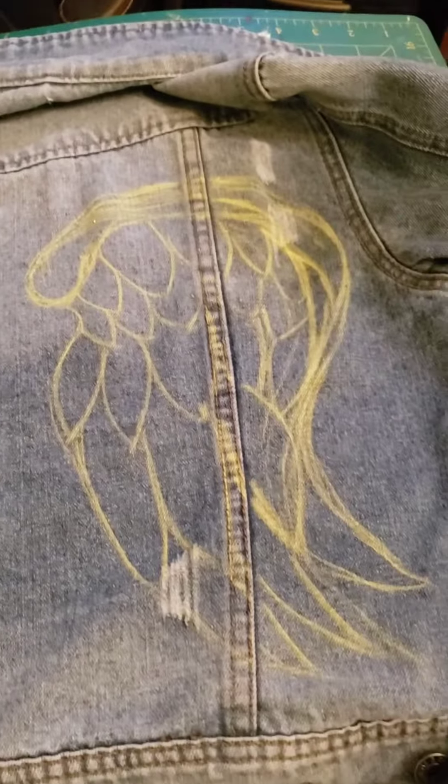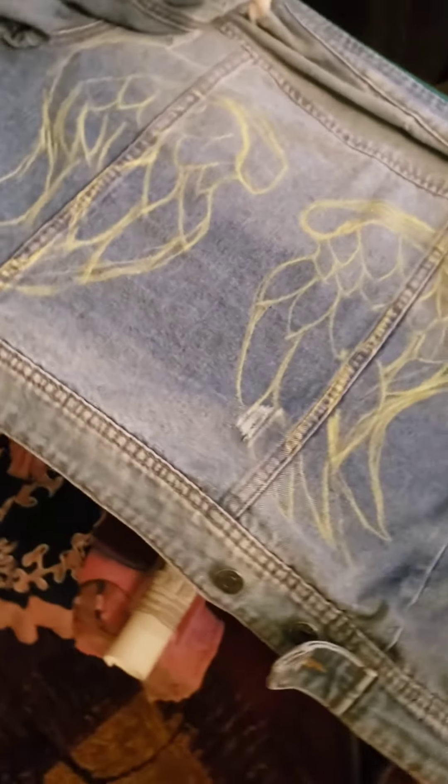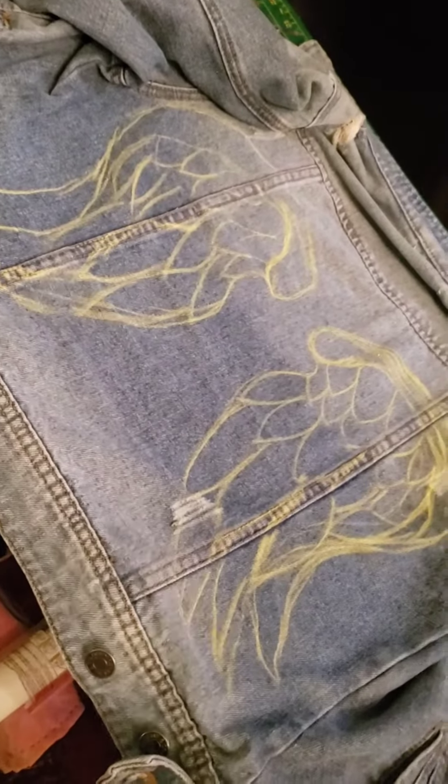Hello and namaste! This is a quick tutorial on how I customized a jean jacket. I prepped the design by re-handing it with chalk because it's easy to wash off once you've got the paint down.